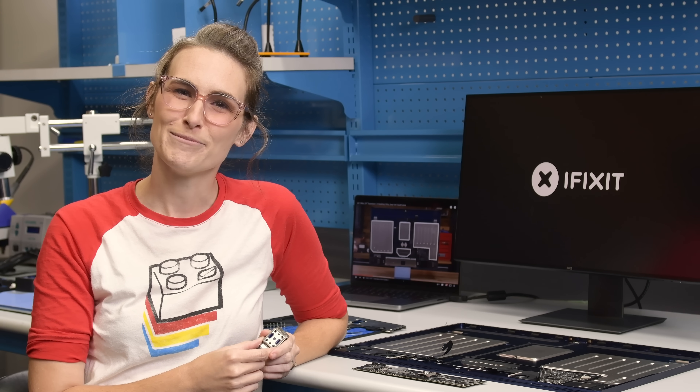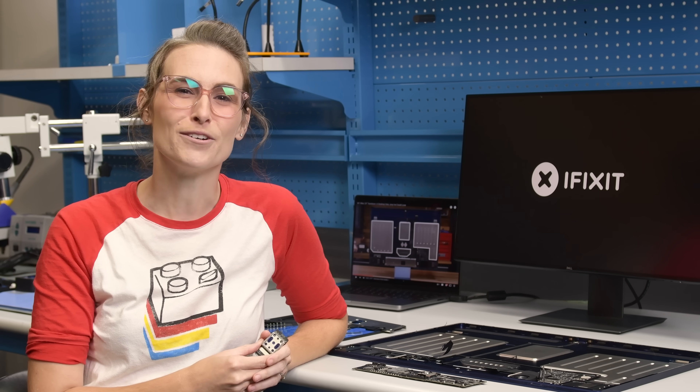Happy holidays. And if I don't see you before then, Happy New Year. I think 2024 is going to be a great year for repair.